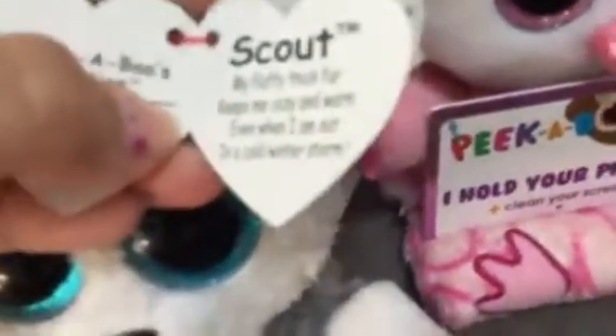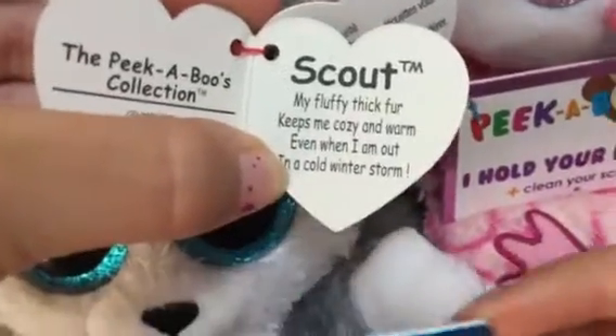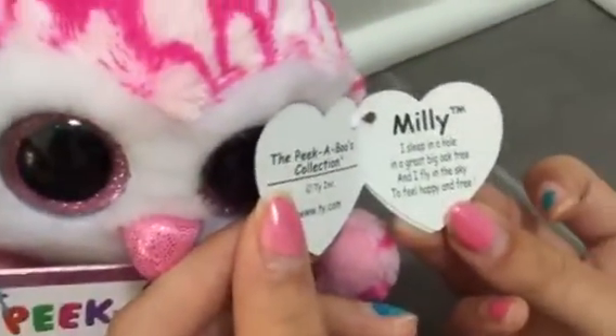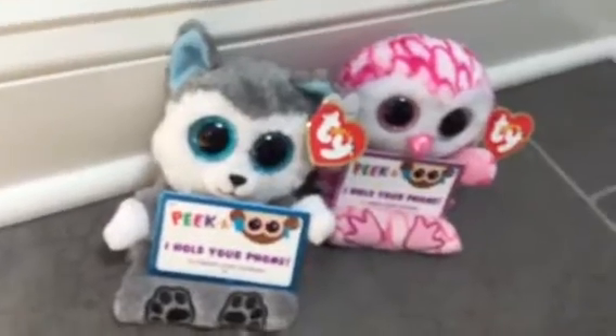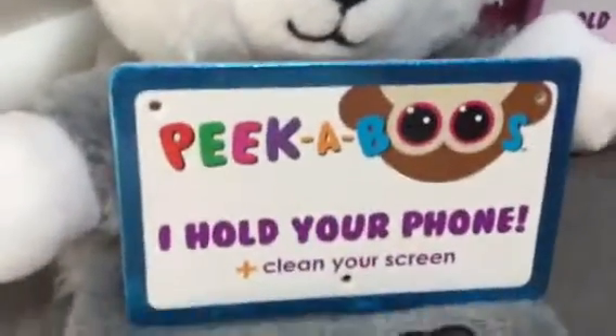This one is the Beanie Boo Scout. It says: 'My fluffy, thick fur keeps me cozy and warm even when I'm out in a cold winter storm.' So they have mottos just like the normal Beanie Boos, but they don't have birthdays. The purpose of this Peekaboo is to hold your phone when you're not using it, and it also cleans your screen.